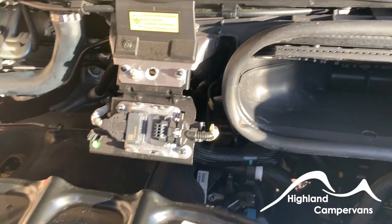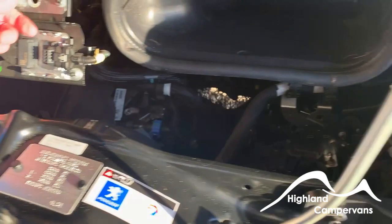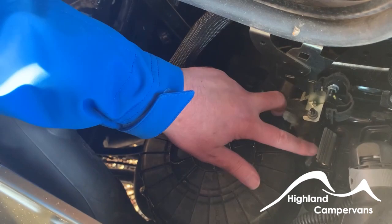Should you need to jump start the vehicle, this is the negative pole — so you clip the negative on here. And right down in here, you usually need the key to open it, but I pre-opened it — it opens up, and the positive connection would go in there.